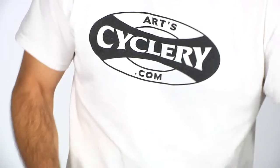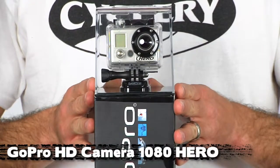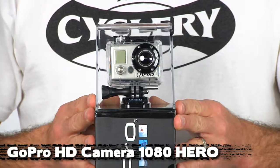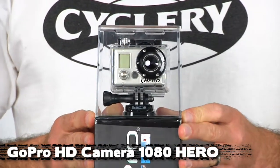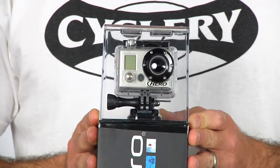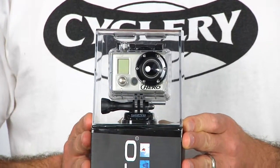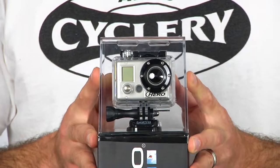Next, we are really stoked to be carrying the GoPro cameras. This is the new 1080 HD Hero. We also have the 960 HD in stock as well. If you go to the GoPro website and just take a look at their demo clip, you'll come right back and buy at least one of these. The clarity is awesome, and the camera itself is really small and lightweight.